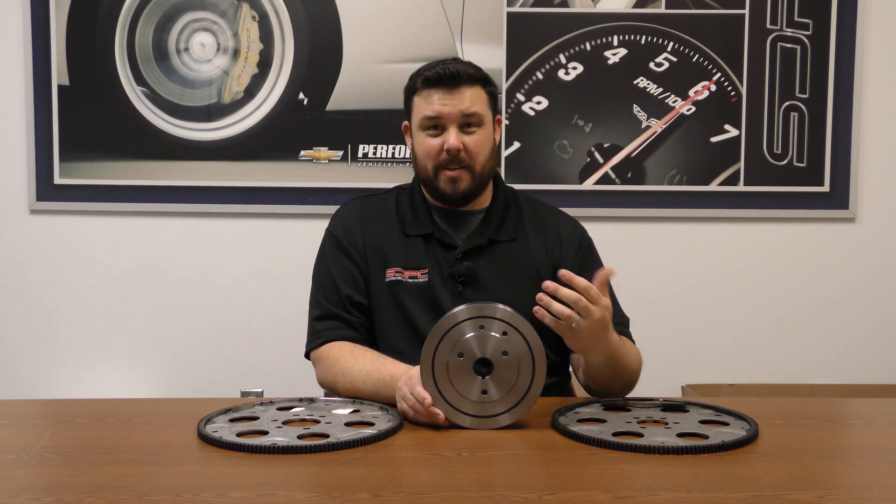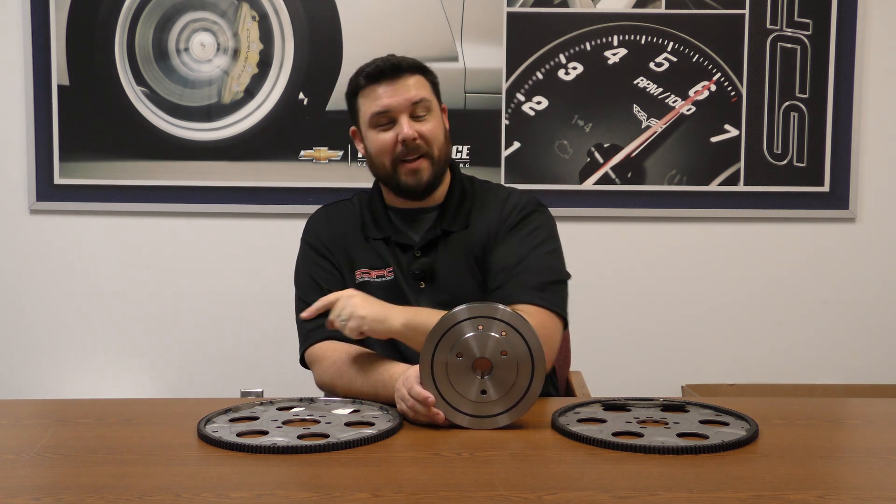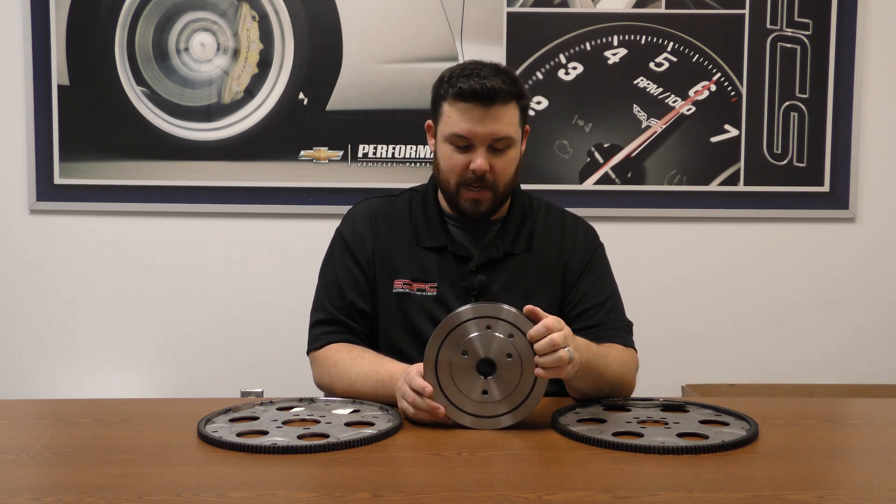There are some custom applications — we have had customers that have internally balanced an externally balanced assembly — but that's very custom. We can get you those parts, but most of the time that isn't really necessary.